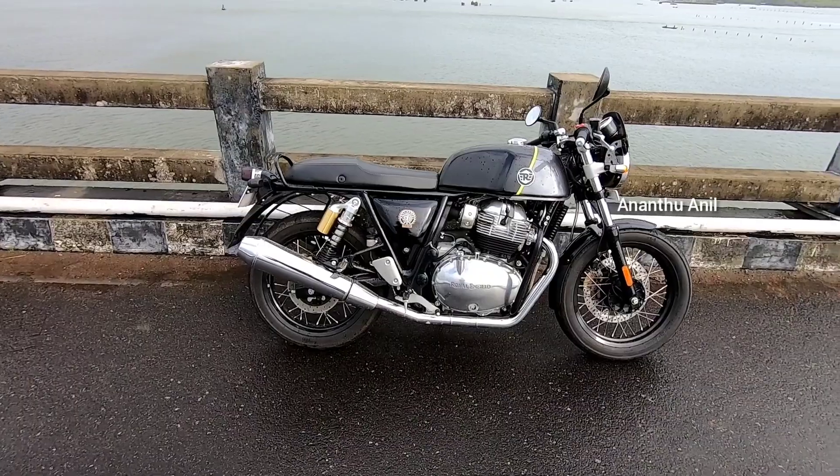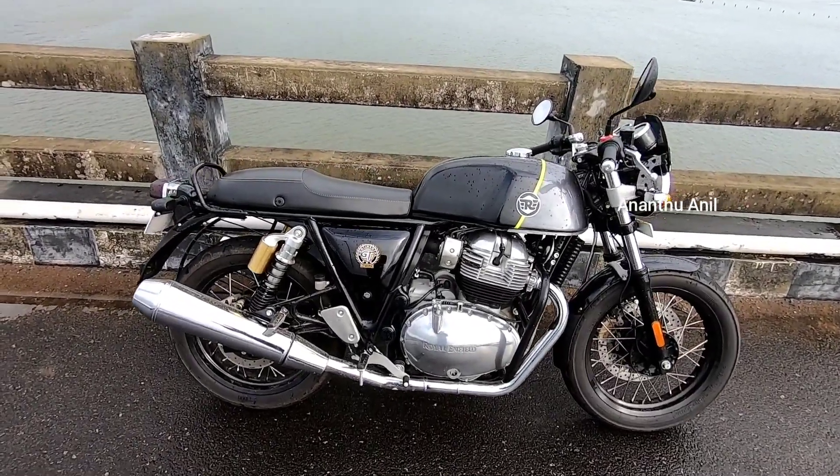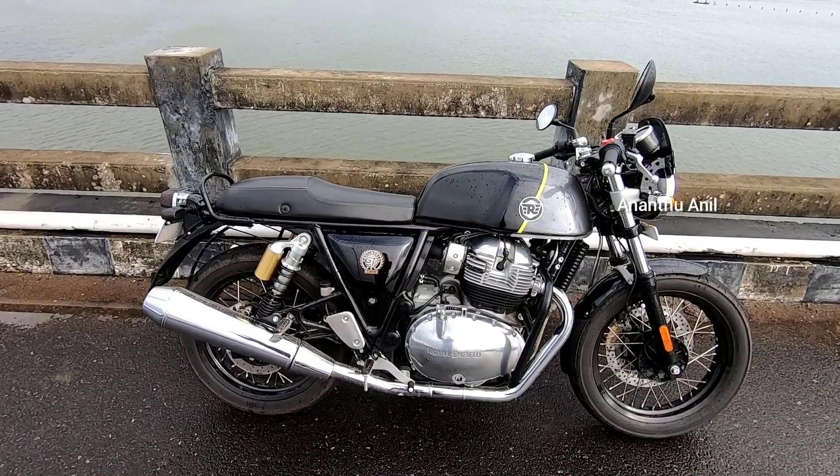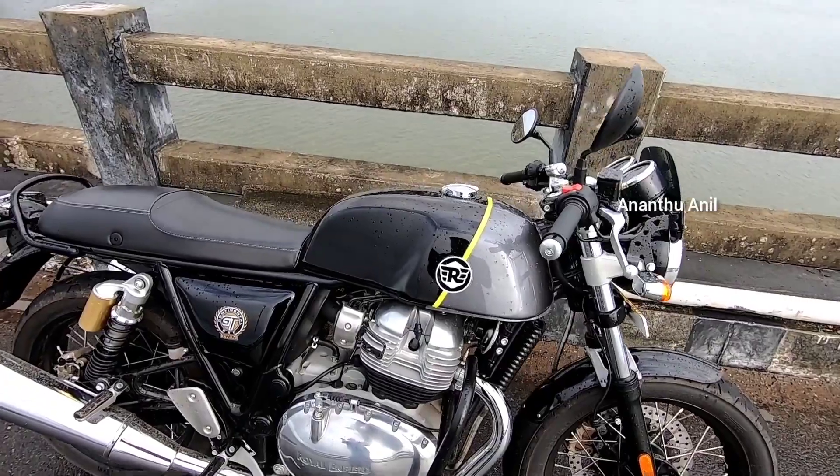This road bike is priced at a certain rate. Let's discuss the pricing of the Continental GT 650.